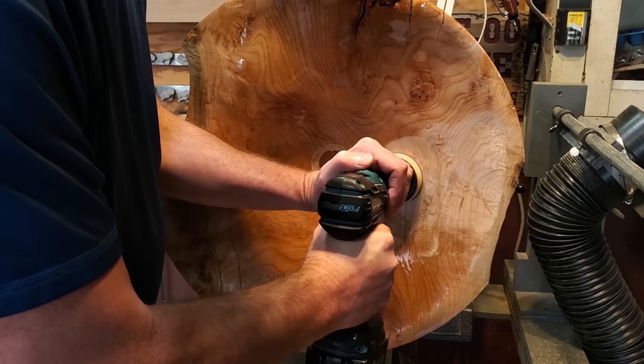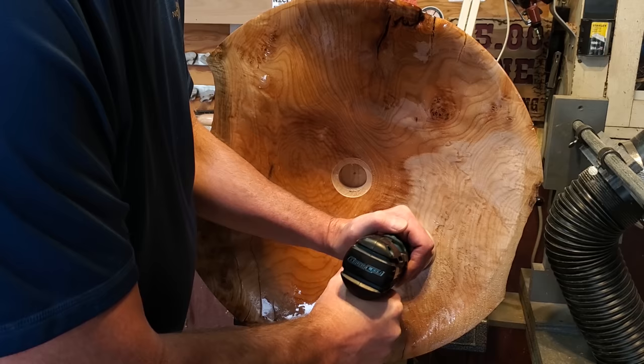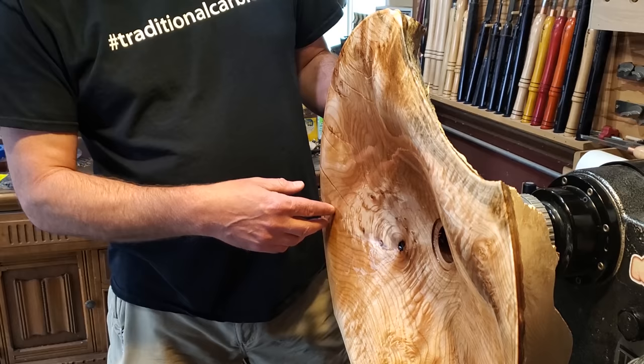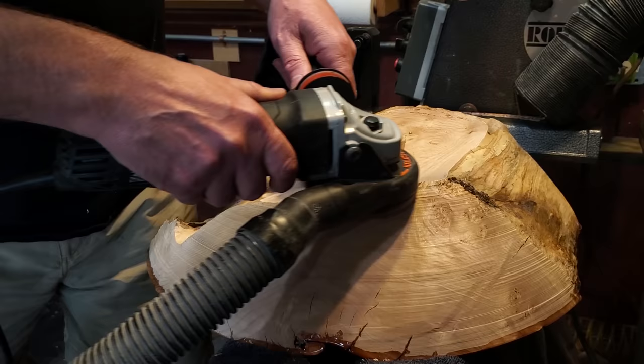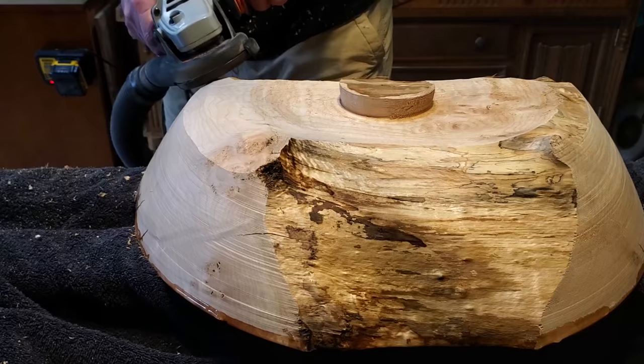After drilling I sanded the whole thing with 240 and put another coat of resin on, again leaving it on the lathe. The next day I pulled it off the lathe and flipped it upside down. I didn't like how the sides were bulging up a little bit, so I took the Arbortech turbo plane, carved those down, and created a nice smooth transition from the sides to the bottom. I went through the same process — turbo plane, 60 grit, then sanded up to 240.